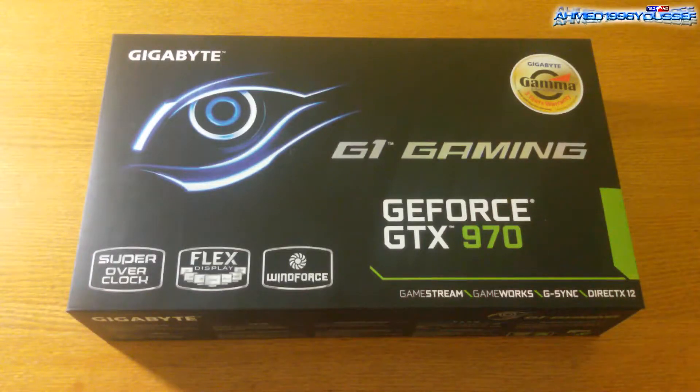Hello everyone and welcome to my first hardware unboxing video. Today we have the GeForce GTX 970 G1 Gaming WindForce Edition by Gigabyte. Let's unbox this video card and then move to the benchmarks.